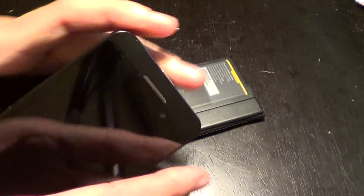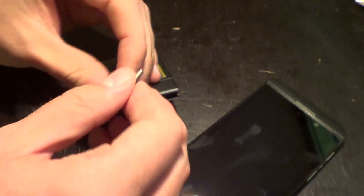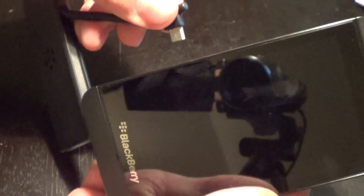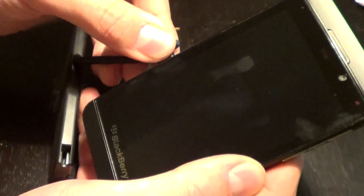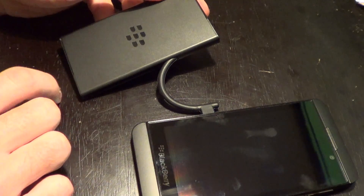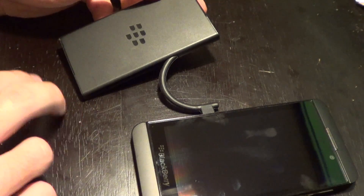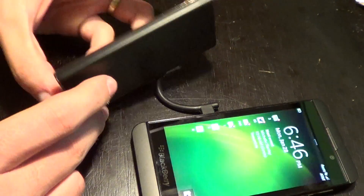Flip out this little cable right here — it pops out like so. Then all you've got to do is connect it right into your BlackBerry Z10 like so, and then you plug this in and it charges not only your phone but also the spare battery. So you get to charge both at once, which is really cool.